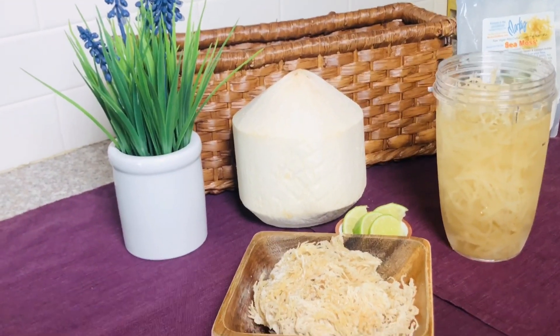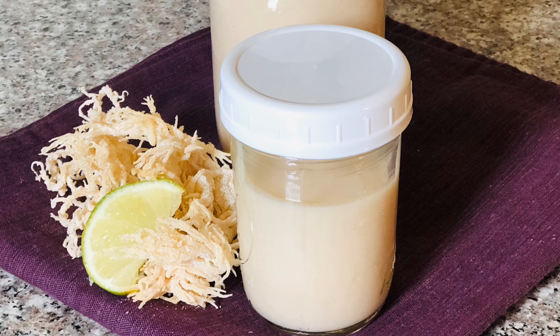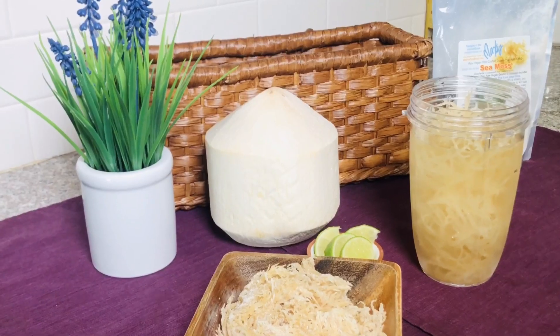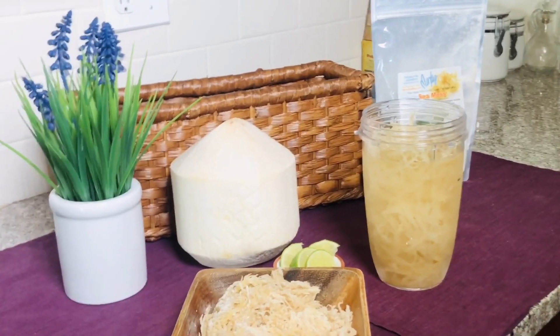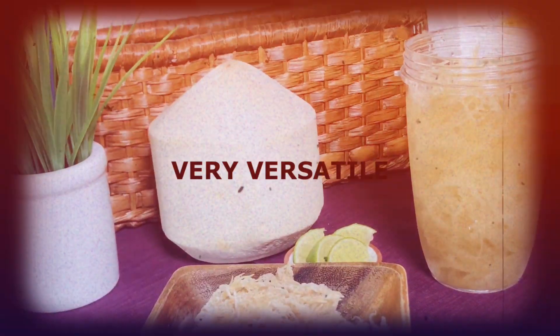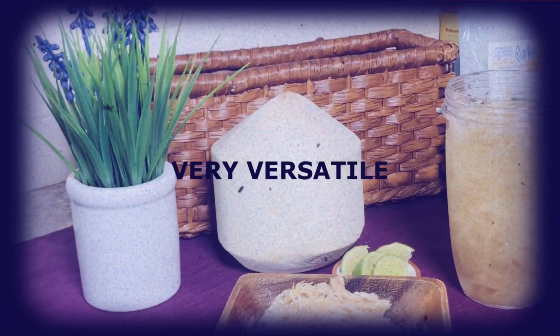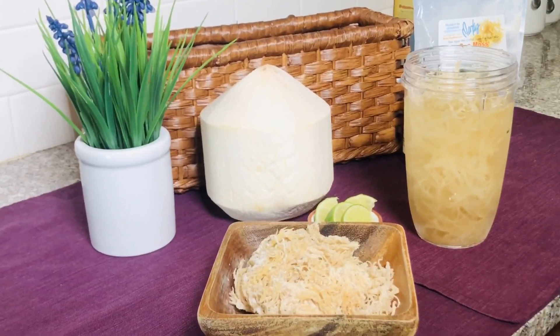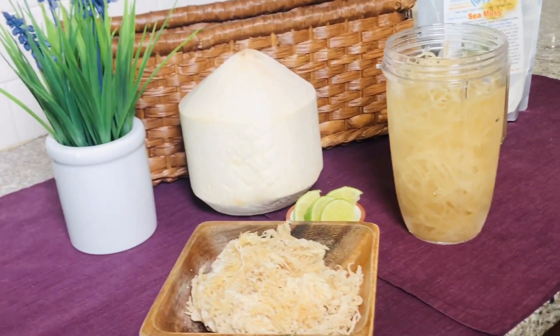Once you soak it and blend it into a gel, you can use it to create delicious smoothies, desserts, soups, puddings, and yogurts. You can leave it plain and add it to your face or skin to remove blemishes, stretch marks, or scars. Adding sea moss to your diet is an excellent way to increase your energy, improve your mental and emotional mood, and suppress your appetite — which is going to help with your weight loss goals. It also decreases joint pain and gut inflammation.